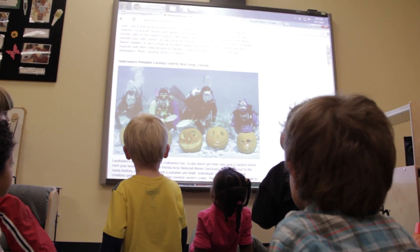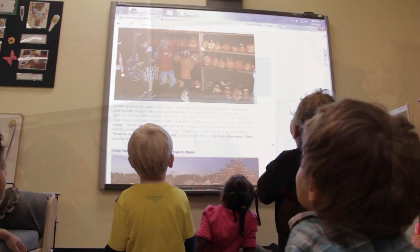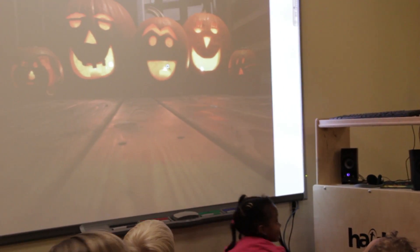Today we chose to do an activity with pumpkins. I wanted to do a seasonal activity, so first we used our smart board, which is a fantastic resource in the classroom, to look at different kinds of jack-o'-lanterns and different styles that people use.